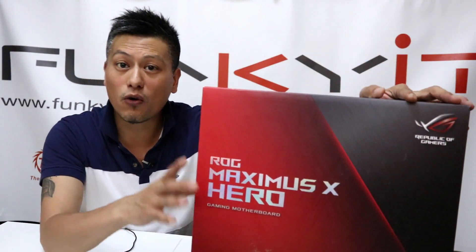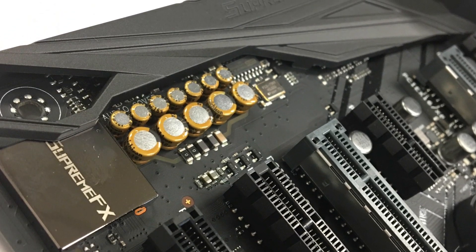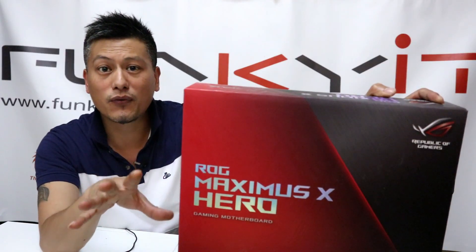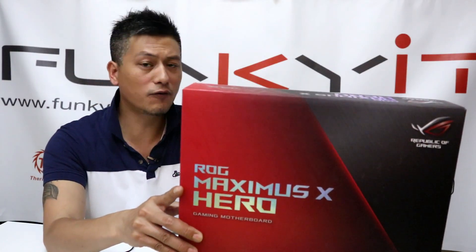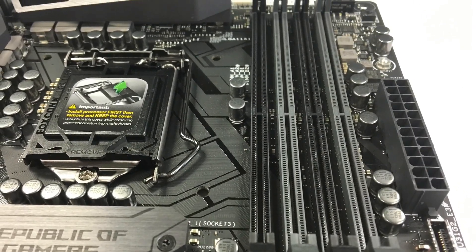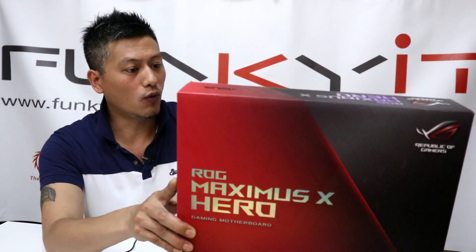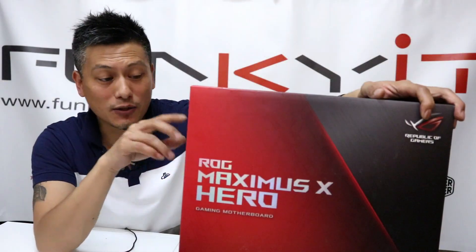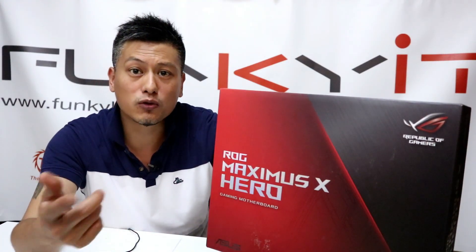Let's talk about some of the features of this motherboard. It has all the usual extras found on the Maximus series including Supreme FX Audio. It's Aura Sync ready and has two M.2 slots for your SSDs, support for dual SLI as well as three-way Crossfire. Four DDR4 DIMM slots up to DDR4 4200+ OC. It also has a reset button, power-on button, and diagnostic LED — some solid overclocking features.